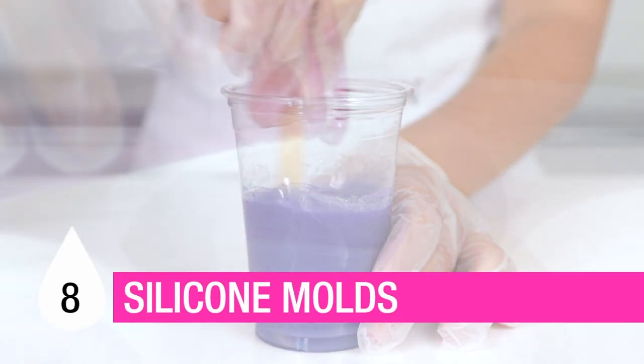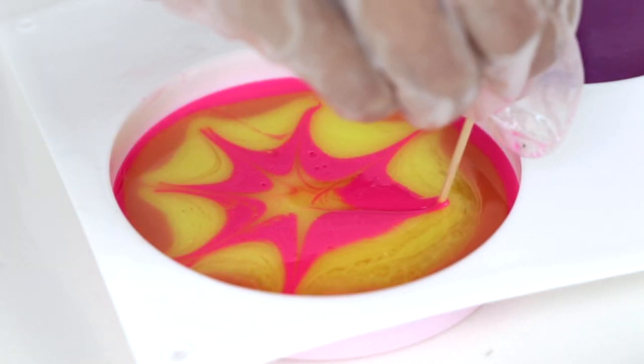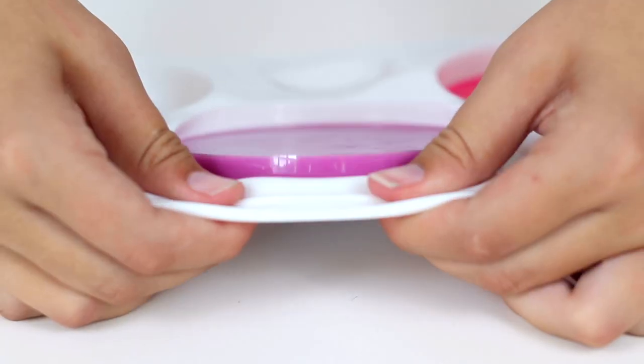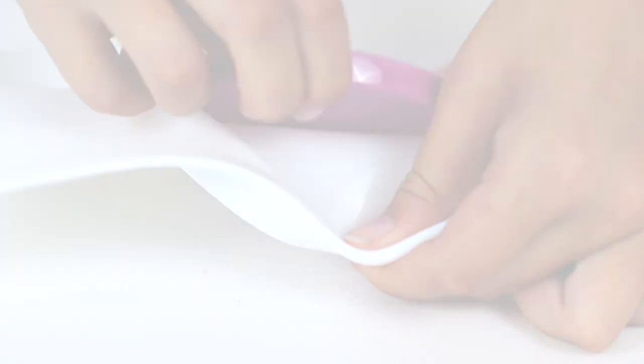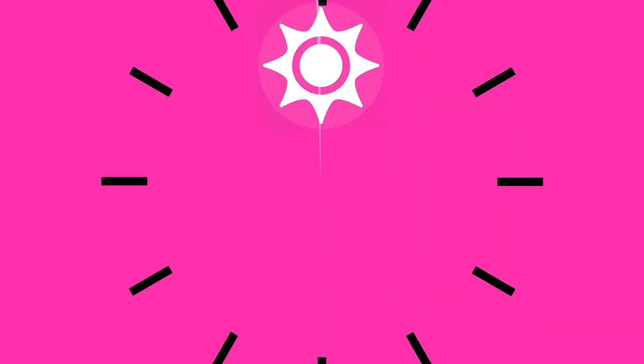Colored resin doesn't stop at canvases. Pour it into silicone molds for colorful 3D treasures that peel away with ease once cured. When you're done pouring your Resin Tint masterpiece, cover it up and wait 24 hours for it to cure.